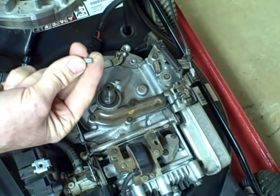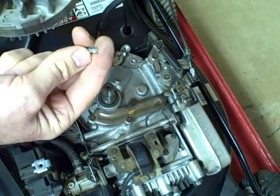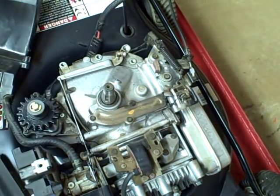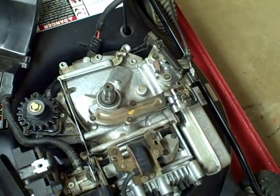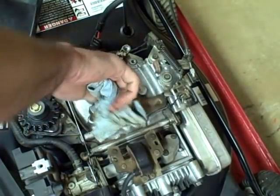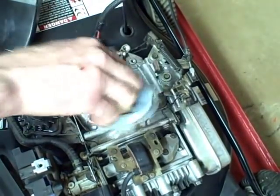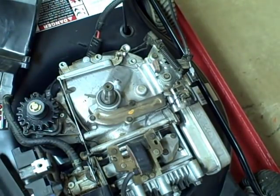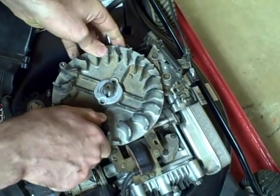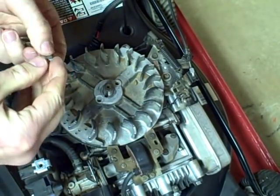Get your damaged flywheel key out — remember, this one isn't damaged, this is just for demonstration. After you get it off, clean the end of your crankshaft. Reattach your flywheel and insert your new flywheel key.